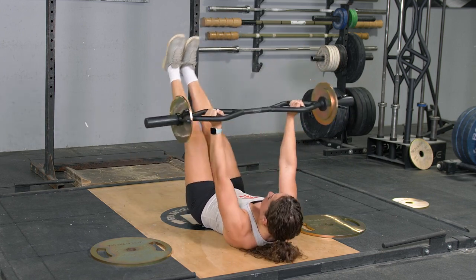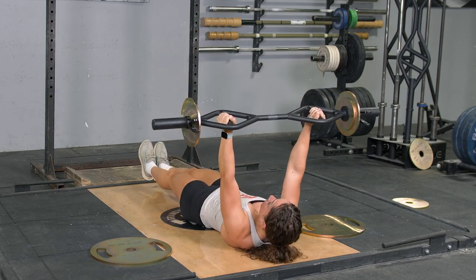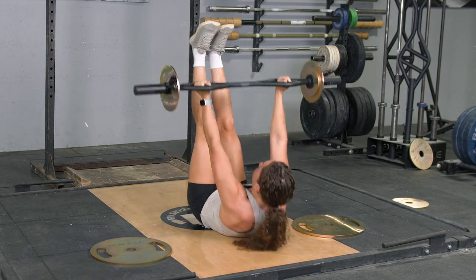Remember, through the entire range of motion for both the upper body and lower body movement, make sure you're pressing your lower back into the floor.